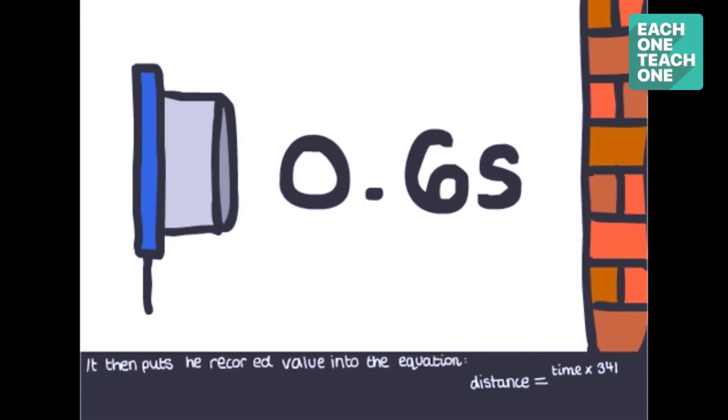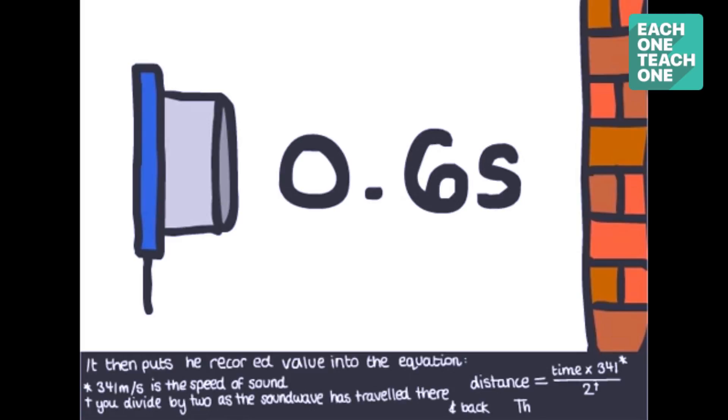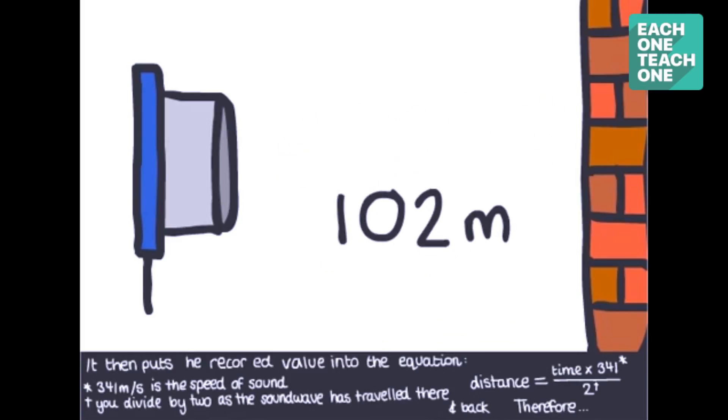Distance is equal to speed multiplied by time. Using this sensor, we calculate the speed of sound. Because the sound travels two times — to the obstacle and back — the formula becomes: distance equals speed into time divided by 2.